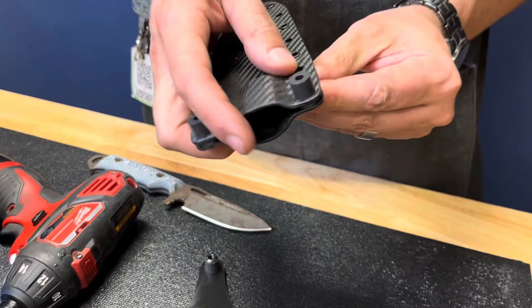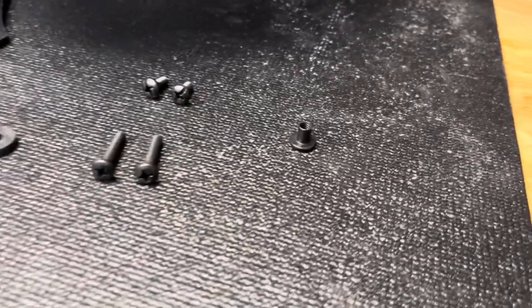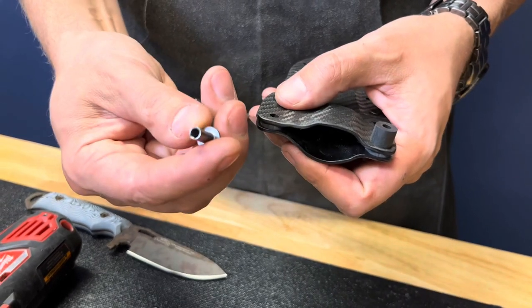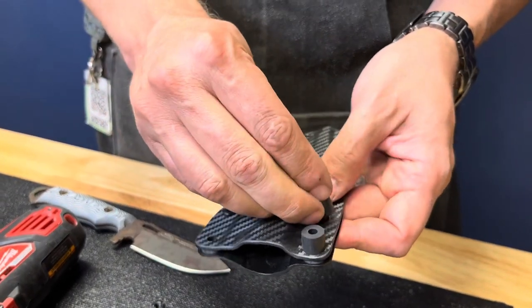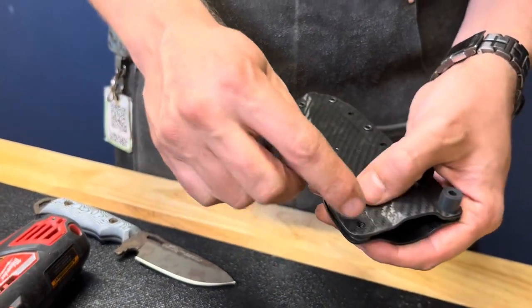This is a smaller post, so we're going to take that out and set it aside so we can swap it over here. This is your longer post — that right there is a half-inch post. Put it in that place, put our spacer back on there, then take our smaller post and put it over here.